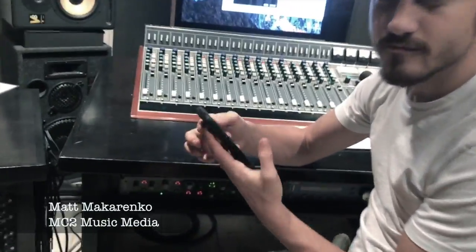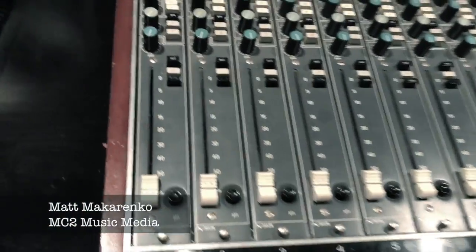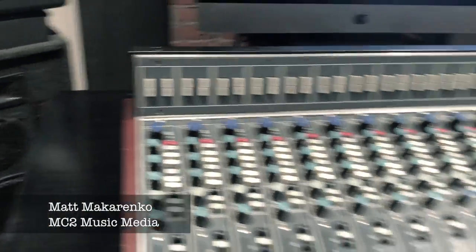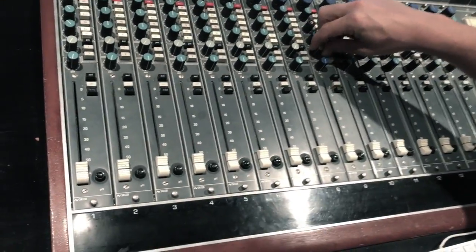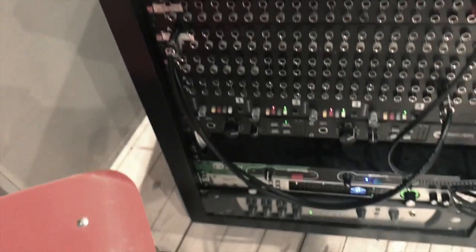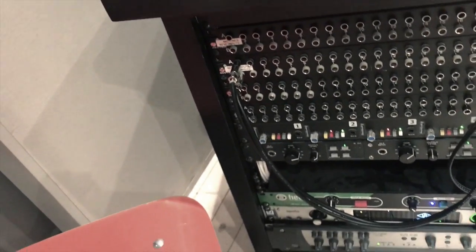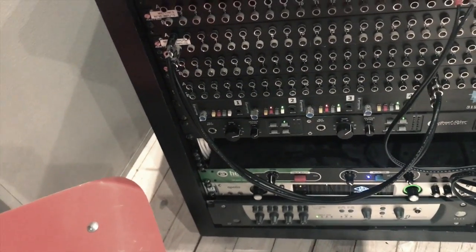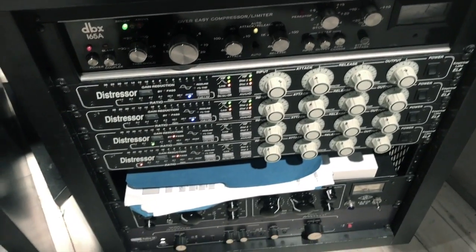What are all these knobs for? Many, many different things. Do you need them all? No, we don't really use that one. Do you use all these knobs and holes? No, only usually a couple at a time — like those ones. That one I wonder about, and these ones here — do you use all these knobs? We don't use all of them, but we put things through the distressor almost every time.